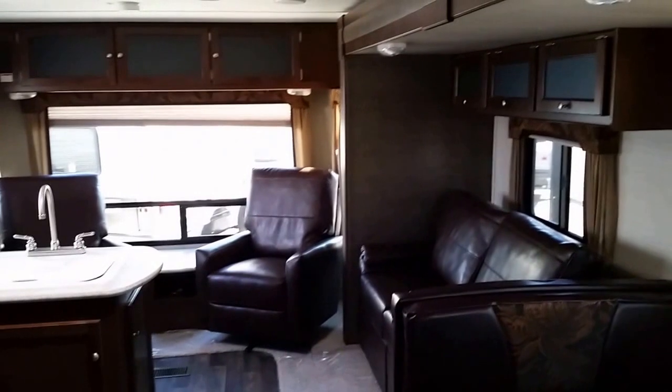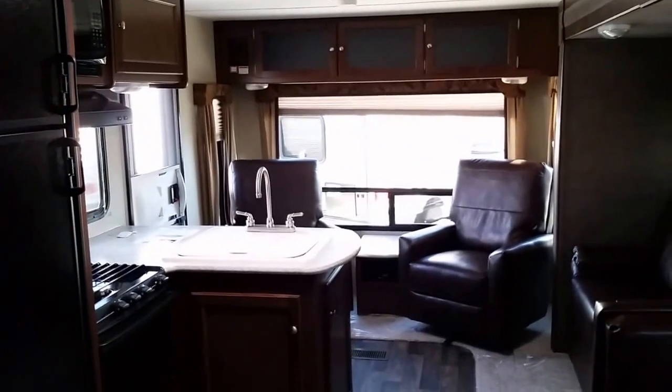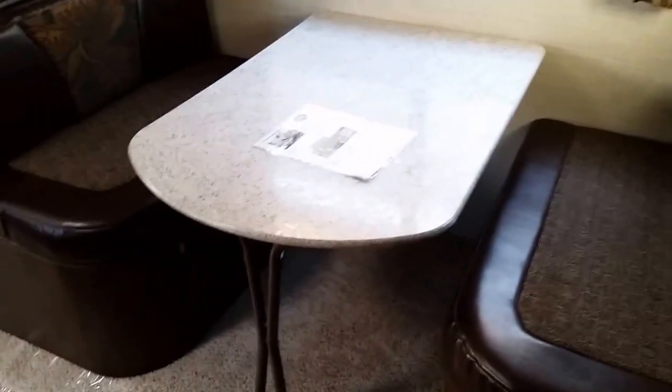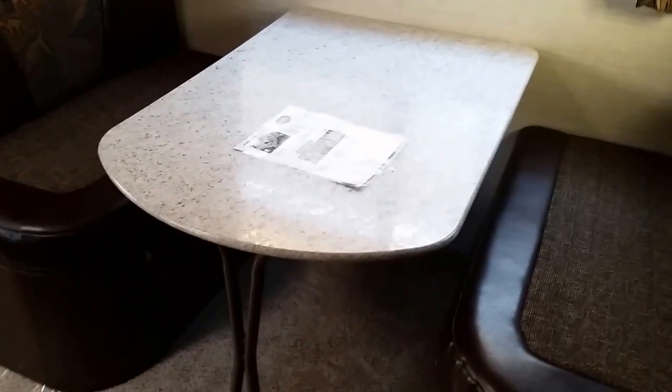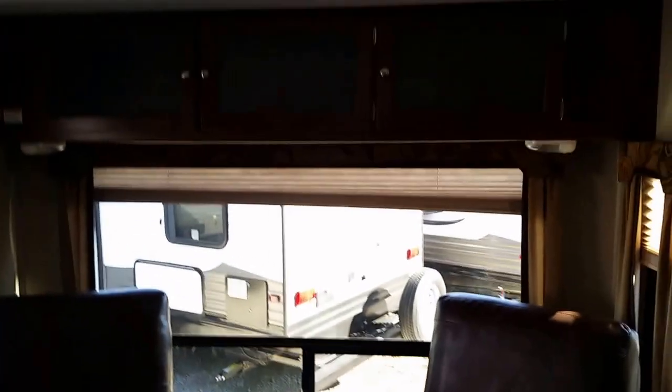Here we are on the inside of the coach. As you can see, it's a nice rear living floor plan with a lot of windows. It has the booth dinette with a convertible table that makes into a bed when you need it. This table also has fold-up legs, so if you want to take it outside and use it as a utility table you can do that as well. A couple of nice swivel chairs on the back end, and really good overhead storage.